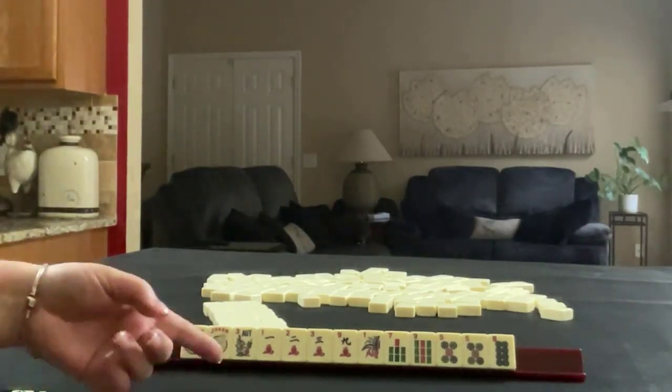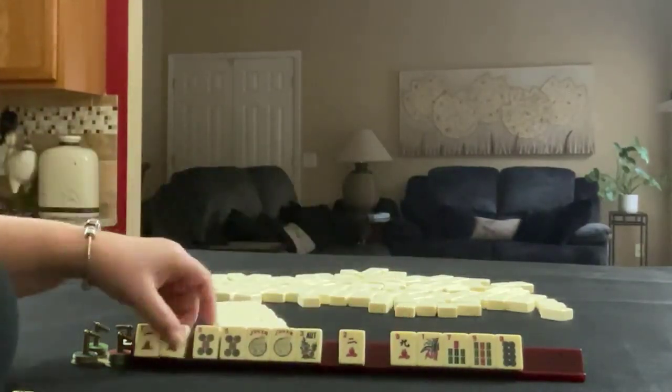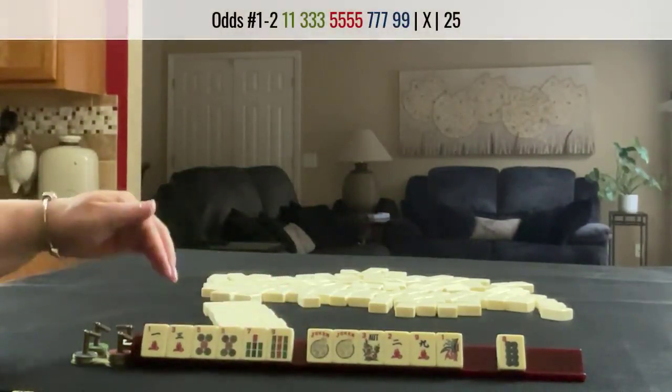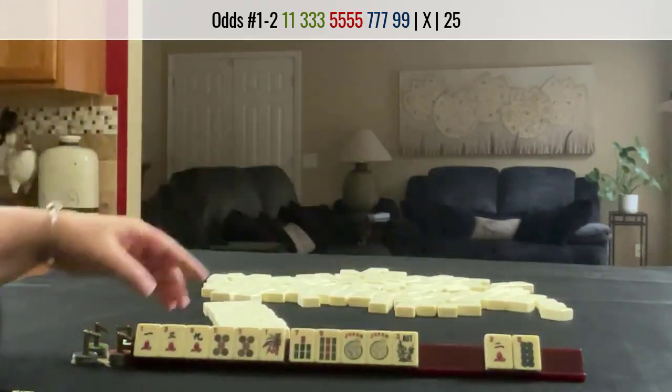I think if these were my tiles, I'd play an odd hand for Plan A. Here's a 5, 1, 3, 7, 9 — there's a hand there with no gaps. I would keep all the odds. We have to let something go though.